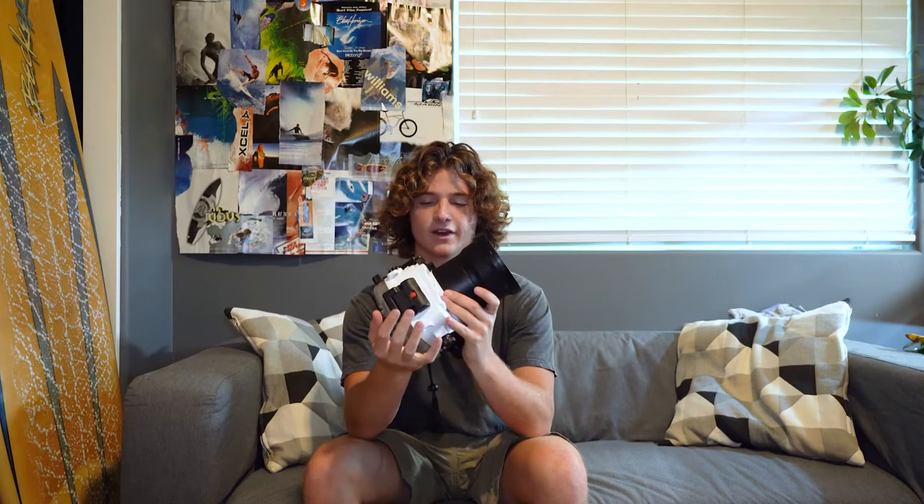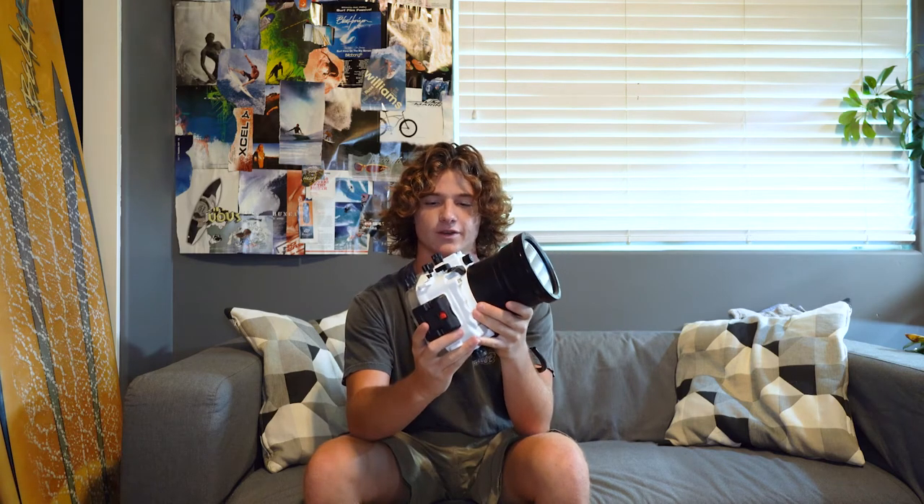I've been using this water housing for about a year now with my Sony a7 III. It also works with the Sony a7R III. In this video, I'm going to give you some of my thoughts, some of my pros and cons, and some personal problems I've had using this housing, and then whether or not this is the housing for you.